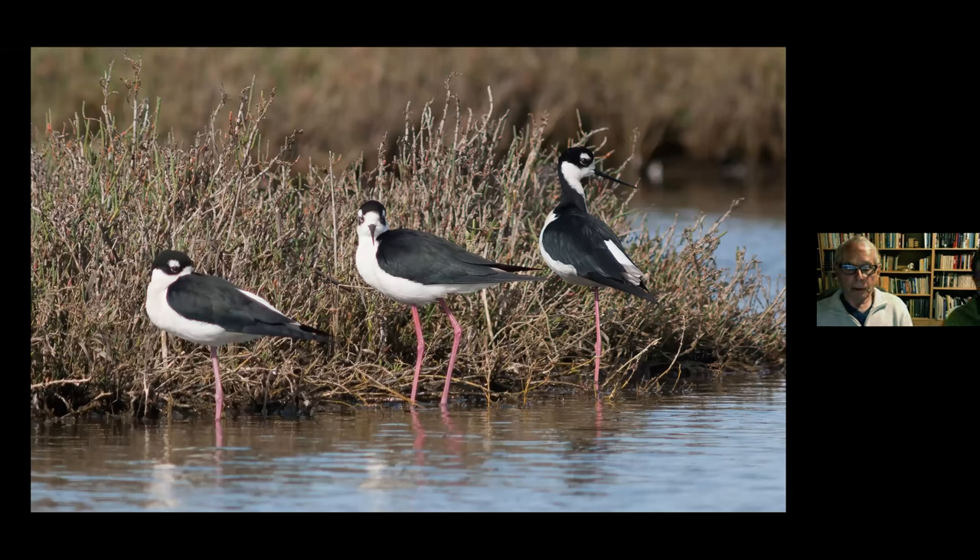These Black-necked Stilts near San Francisco provided a perfect composition. I took many pictures where the heads weren't right or there was blur, but I found a moment where one bird looked one way, another toward me, and the third rested its head as if bored — a wonderful composition of threes. It's also interesting anatomically: what appears to be the knee is actually the heel, and the long lower extension is equivalent to the bottom of our feet.